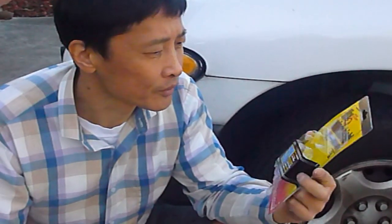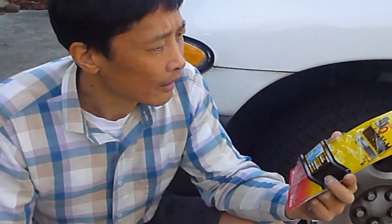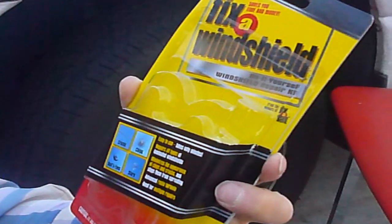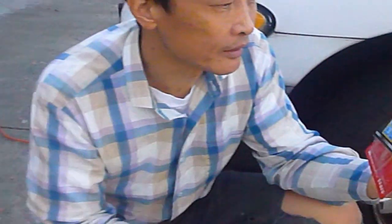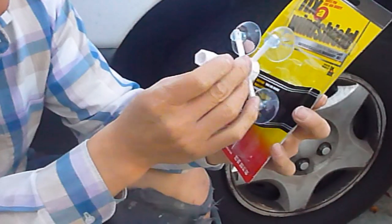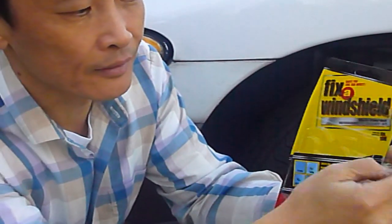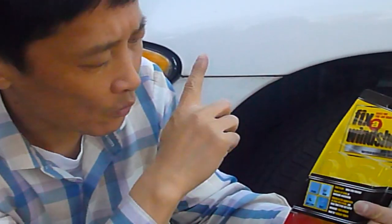We're trying to fix a windshield crack — this is an experiment, it may work or it may not. The things we need: this is a windshield repair kit from Walmart for $10; you can also get the same thing from Amazon for $12 or from other auto stores for $13. This is a suction cup that came with the kit, but we're not going to use it. The liquid comes out from the center hole and will repair a small bull's eye caused by a stone or rock, or a dent on the windshield.